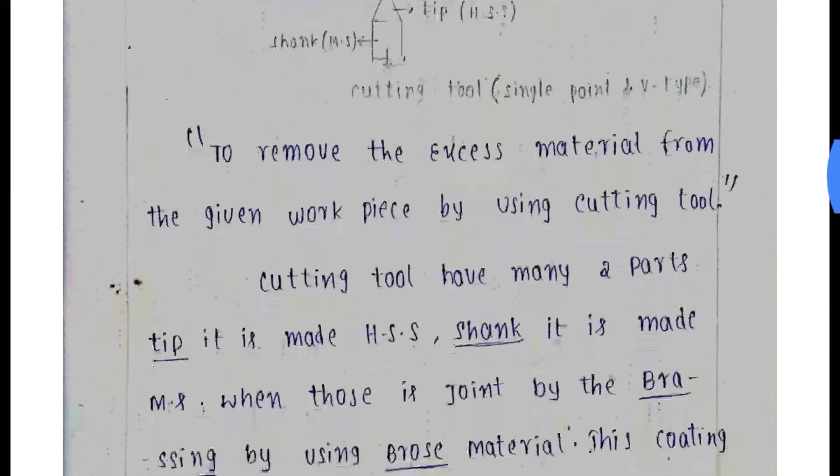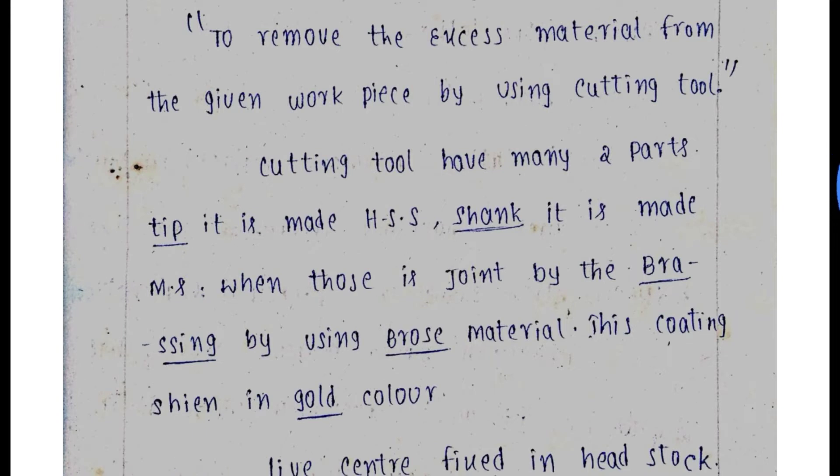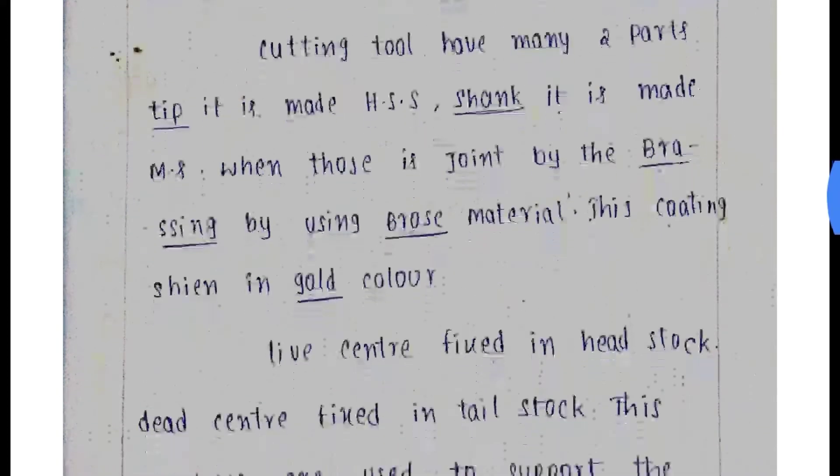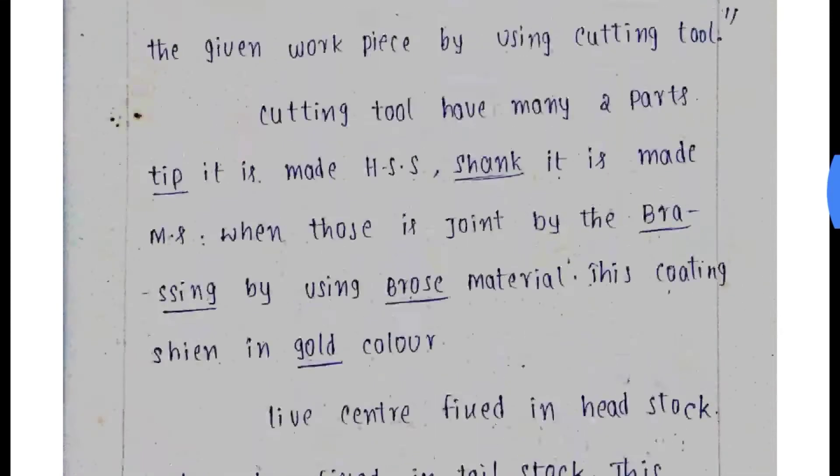The cutting tool is made up of two parts: the tip is made of high speed steel and the shank is made of mild steel. These are joined by a brazing operation using braze material. The tool is coated with a gold color for the finish. The live center is fixed in the headstock and the dead center is fixed in the tailstock.